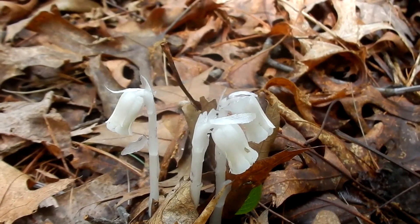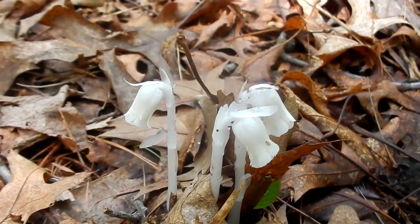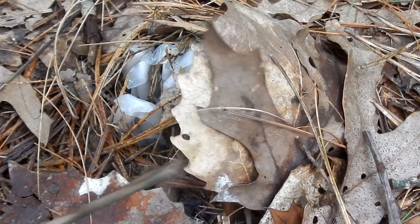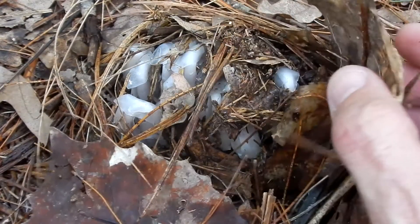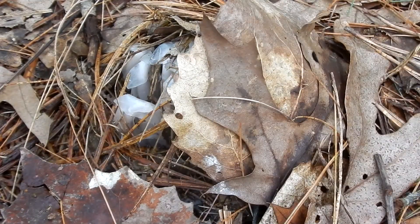Indian Pipe can be found throughout New England. It is native but it is considered rare. Here is a good example of how easily they can hide underneath the leaf litter. These guys are not ready yet, so we'll just leave them like that.